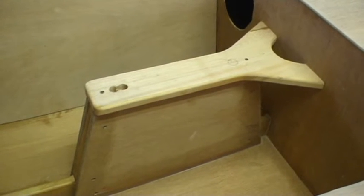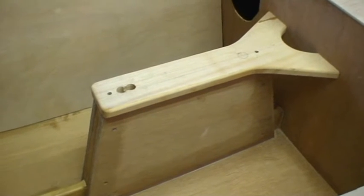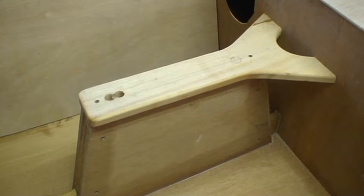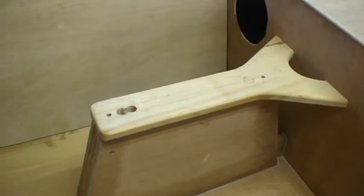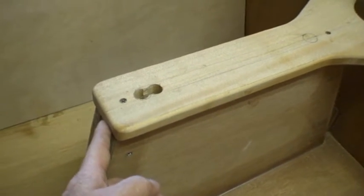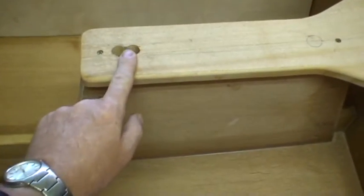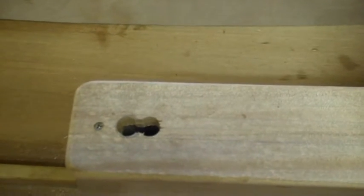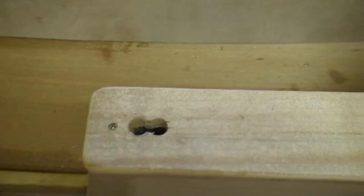Here's our center case top, and again this is a pretty easy process. What we've done with this is we've had to trim the forward end just to make it the right length, which is pretty much the way the design is done. The rear here is pretty much lining up with the back side. We've only got two holes drilled in here so that we could get a sighting on the inside of this post for the center case and know where that is.